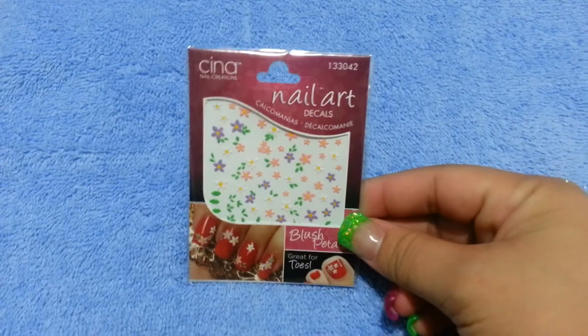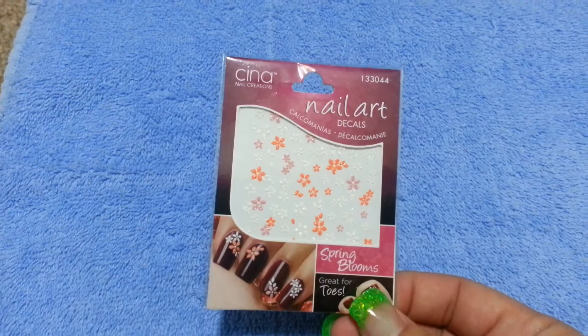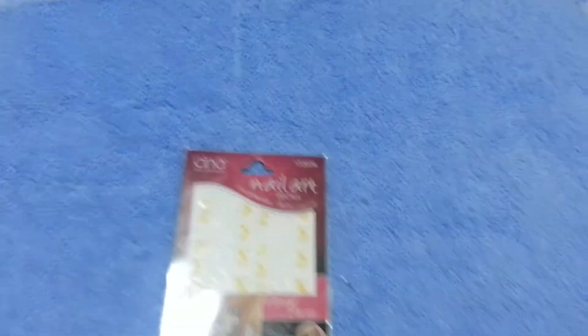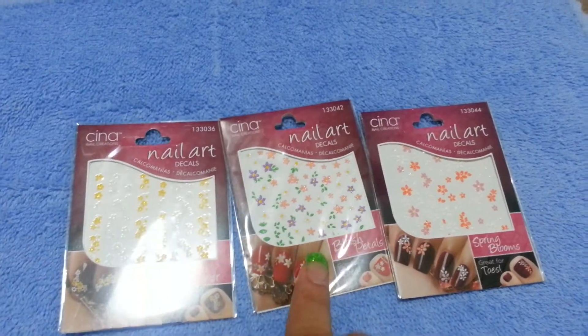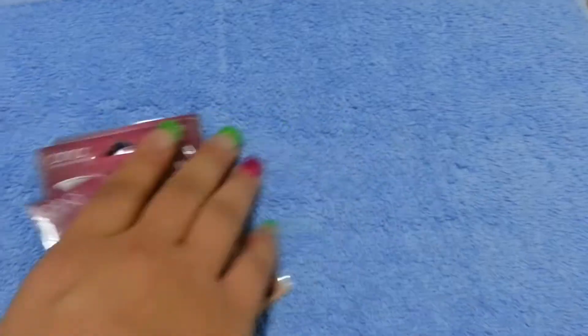I also have these nail art decals — these are a dollar each. This one is flowers, and then there's also the yellow one, the purple one, and the orange one. If you want them, just tell me which ones you want. So those are a dollar each.